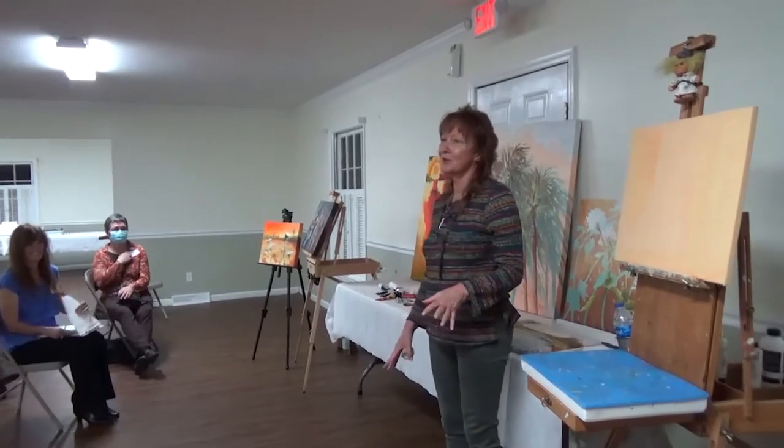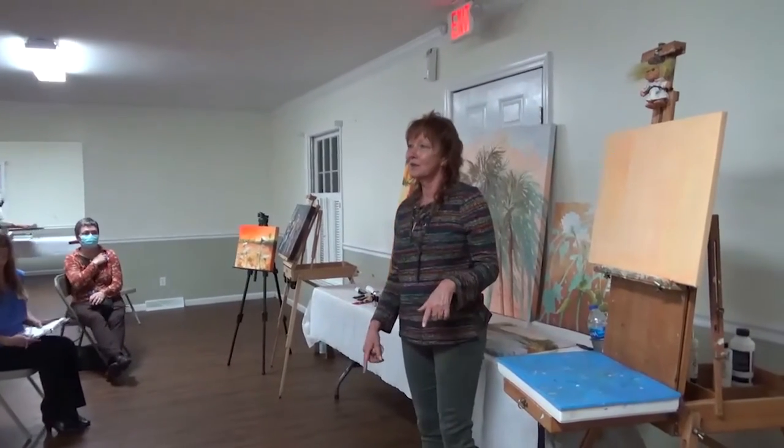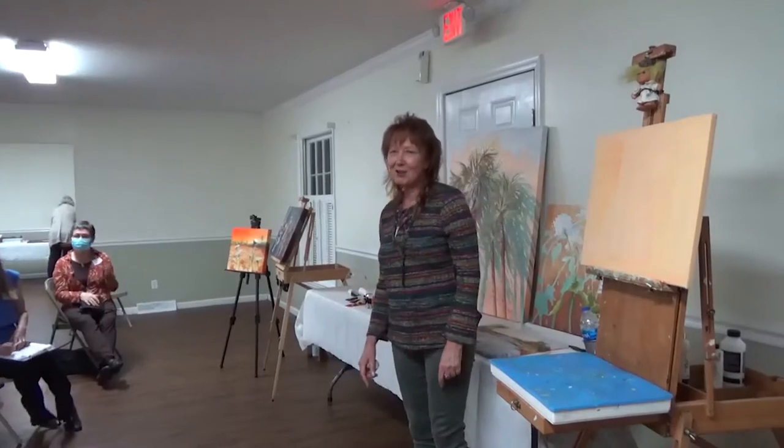There are so many wonderful memories of this building that we haven't been back to in a long while.